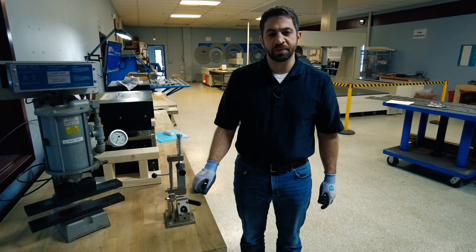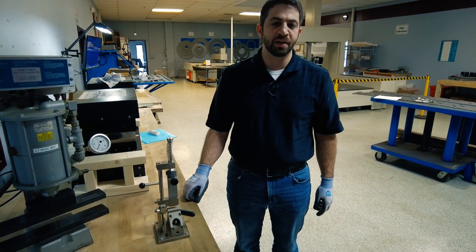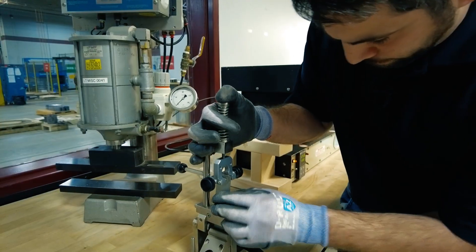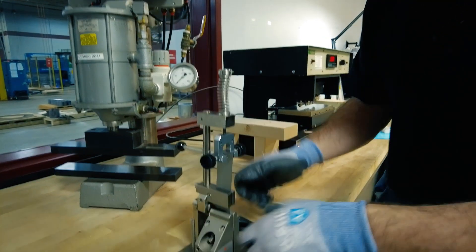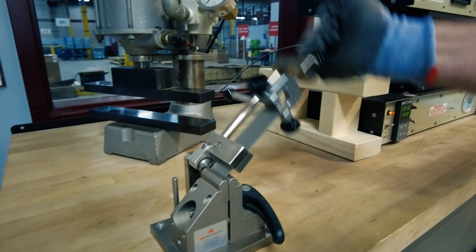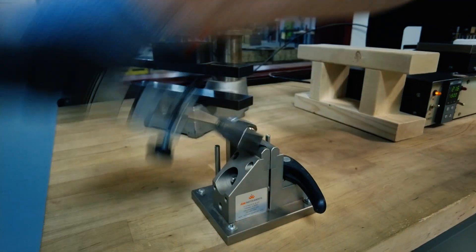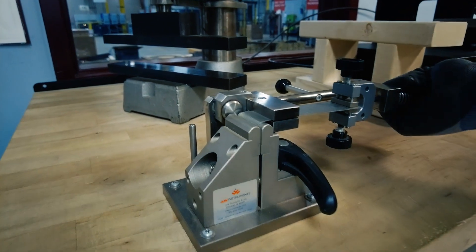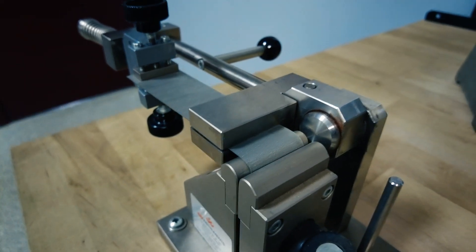This is our ductility tester. It's governed by ASTM A720 and it's used for testing non-oriented electrical steel. We'll take our standard size specimen, secure it to the mandrill, and count the number of bends until we start experiencing fracture — and there I just heard it.